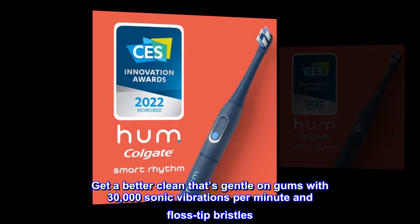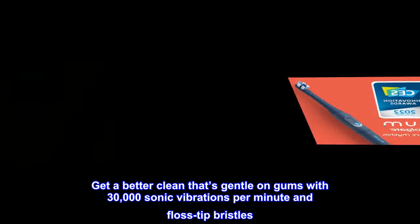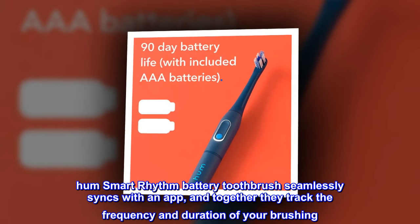Get a better clean that's gentle on gums with 30,000 sonic vibrations per minute and floss-tip bristles. HUM Smart Rhythm Battery Toothbrush seamlessly syncs with an app, and together they track the frequency and duration of your brushing.